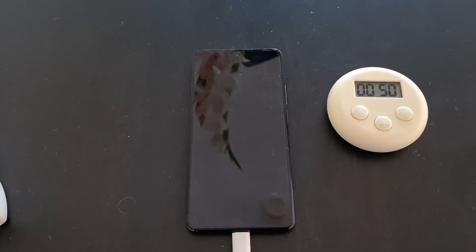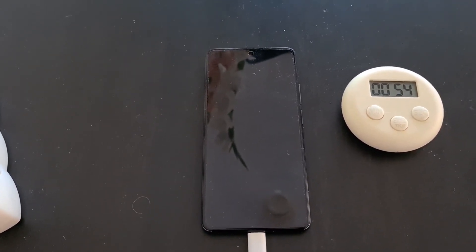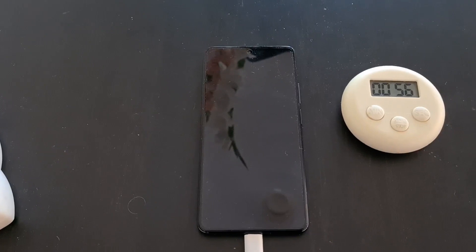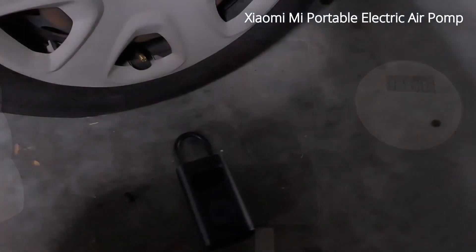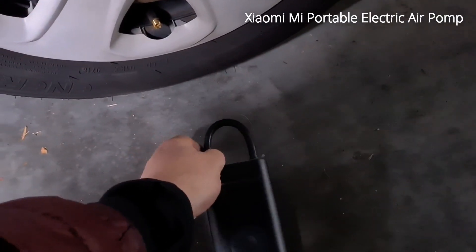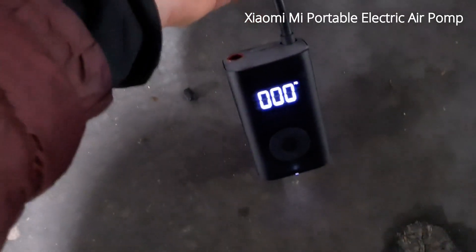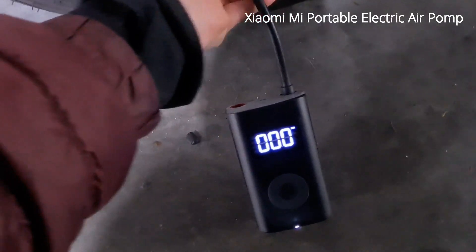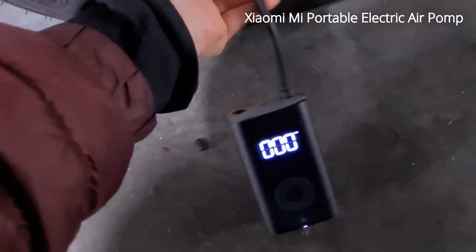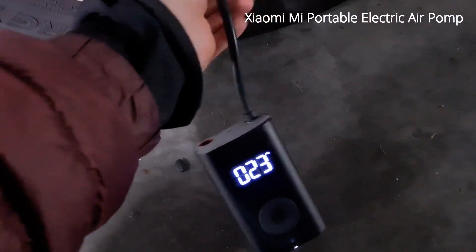Let's see how it works. The idea is that I'll do something else now and come back when it's done. While charging, I decided to test another Xiaomi product — the portable pump. I decided to pump my wife's car, let's see.